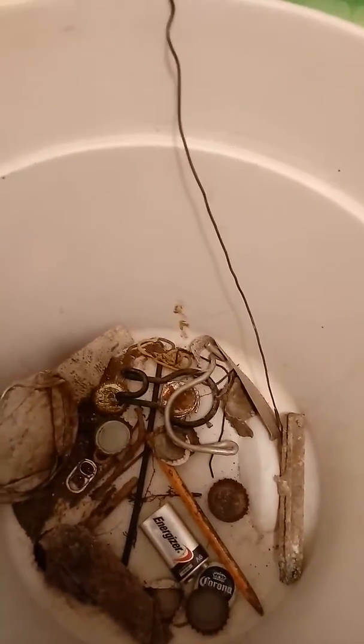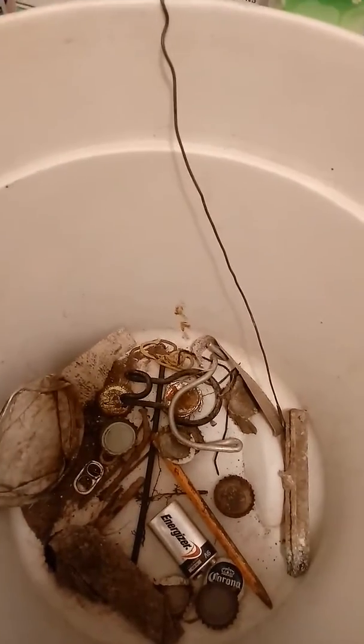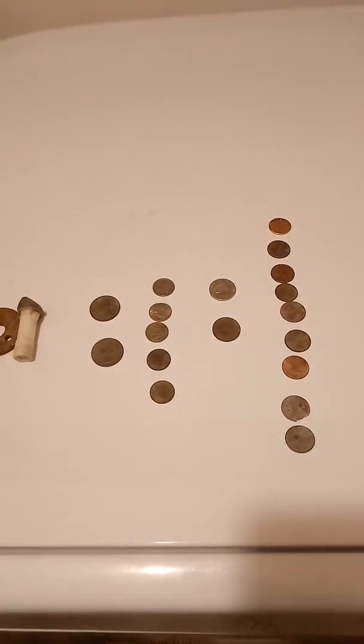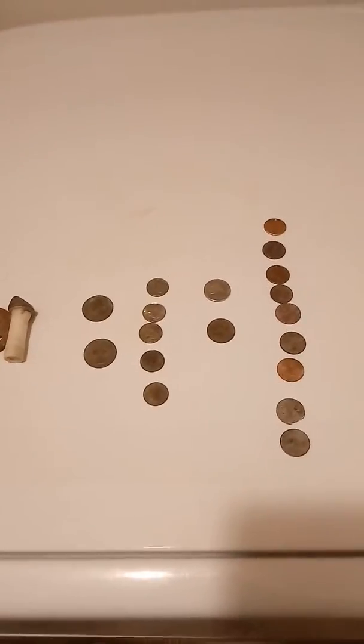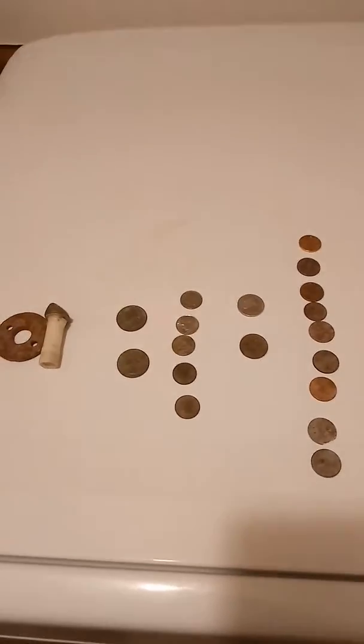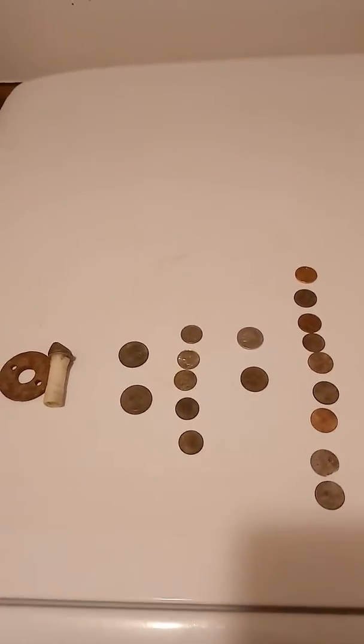That's probably not all of it — I think I've thrown some away — but just the last couple of times I've been out, this is my junk I've found. So that's what I found. This is going to be my first video. Hopefully you guys like it and hopefully I'll get better at this. We'll see how it goes.